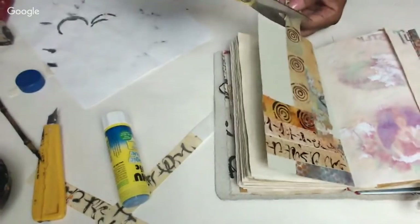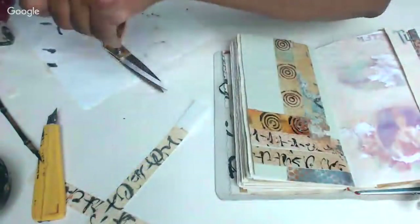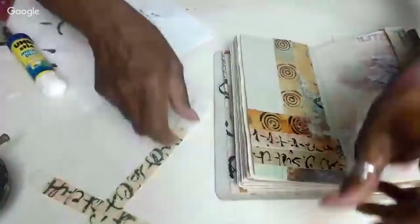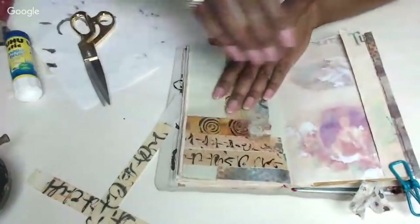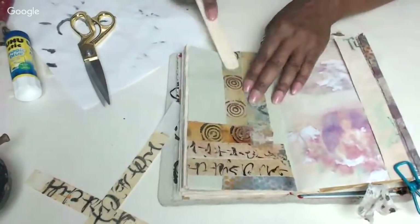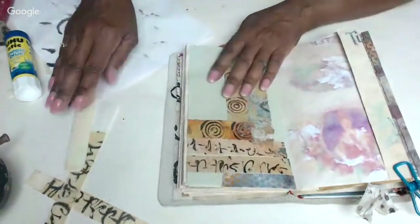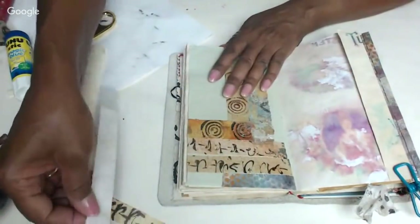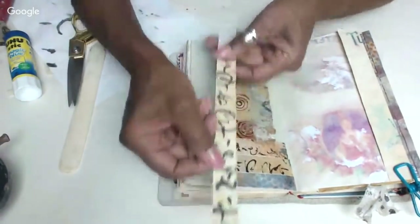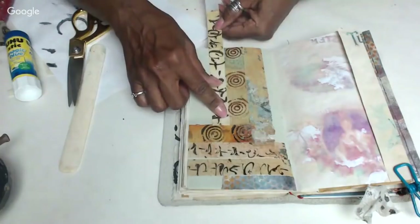We've got so many different versions here — I hope you guys are still with me. I'm sure you are. Let me use the bone folder and just burnish it a bit — it's acrylic paint, so it's down there good. The last one to show you is the one that I backed, the one we just did.